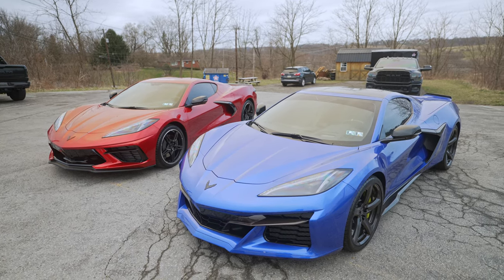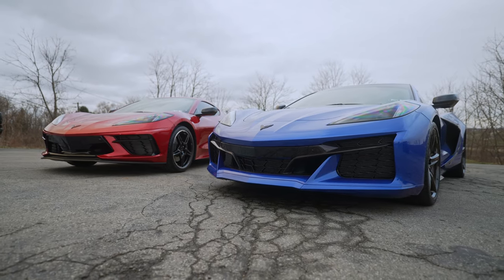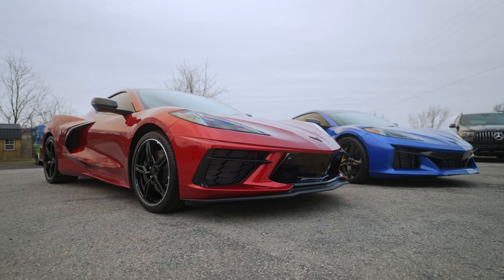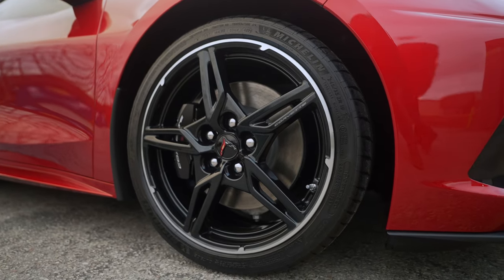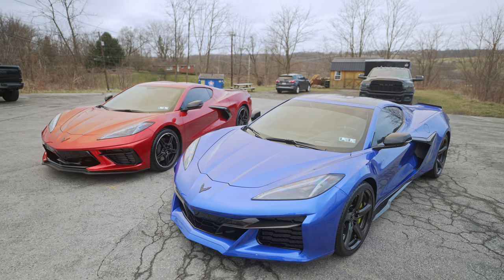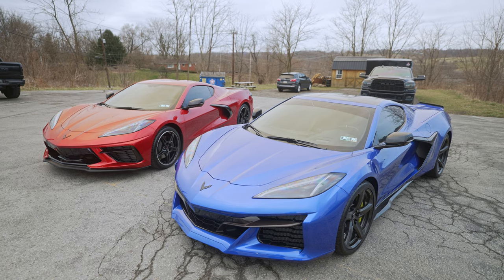With this particular Z06, you can see it does have the carbon fiber wheels, whereas the Stingray has just the carbon flash painted base wheels. Another difference you can see from this angle is the rotor size. On the Stingray, because it creates less power, there is less need for a gigantic rotor, so there is a smaller rotor. In this case, the Z06 also has a carbon ceramic rotor setup — not only are they bigger, they're also carbon ceramic with this particular build. You can, however, get them in iron on the Z06, just like you can on the Stingray.